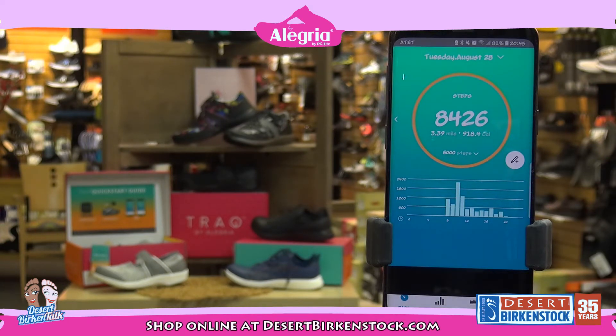The Track app is easy to set up. The shoes are comfortable to wear. So where can you go wrong? Have a great day guys.